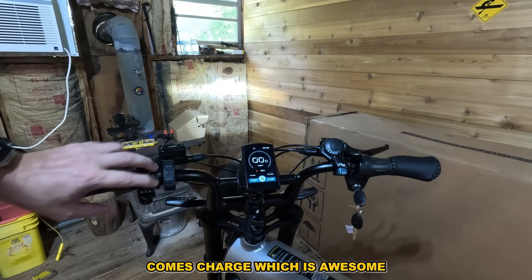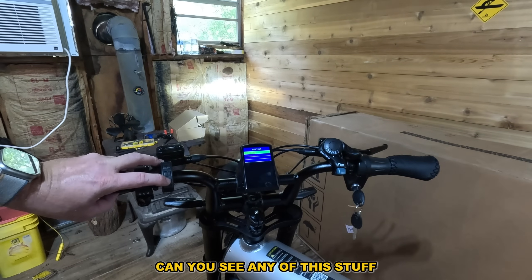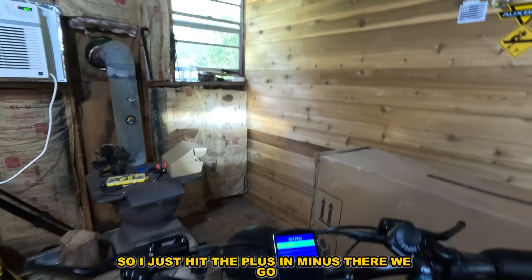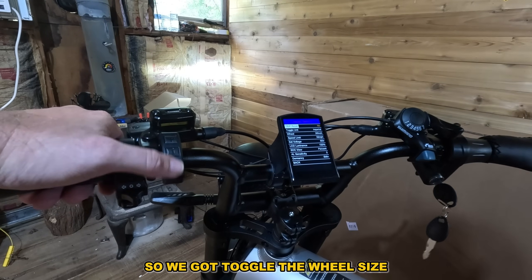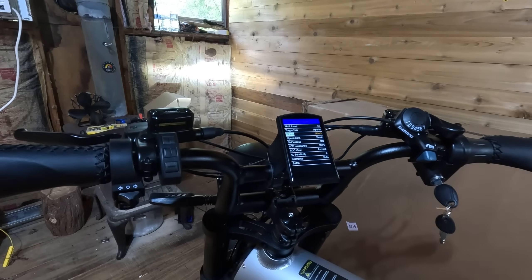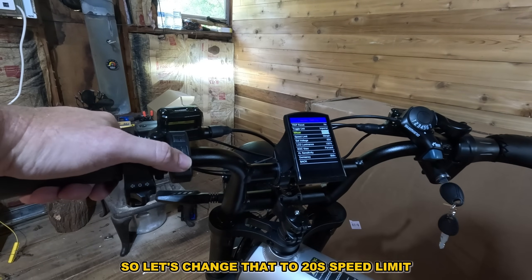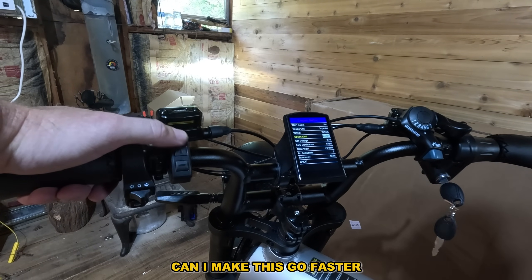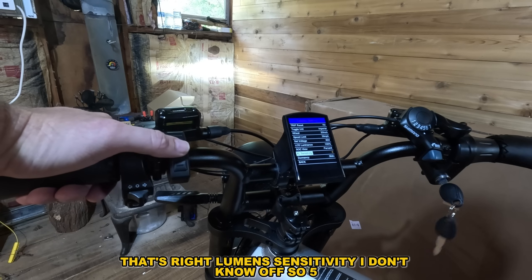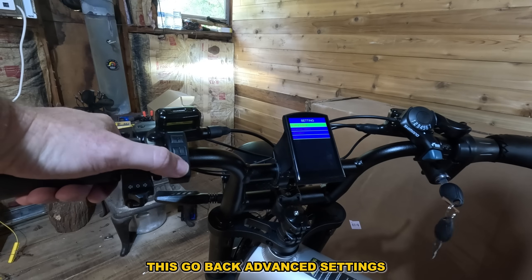It comes charged, which is awesome. Let's try the plus and minus at the exact same time — so we have display, advance, and information settings. We've got a toggle for wheel size — it's set to 26 but these are 20-inch wheels, so let's change that to 20. Speed limit — 39 is the highest, so we'll keep it at that. Voltage is 60, that's correct. Auto-shutoff after five minutes — let's go to advanced settings.